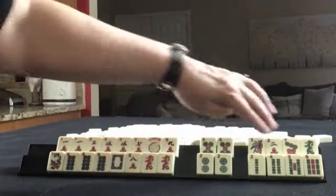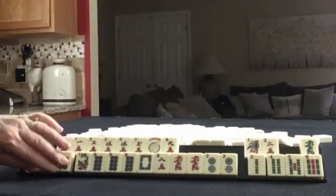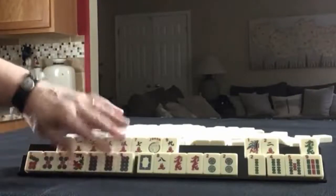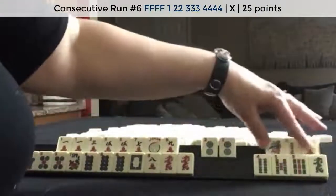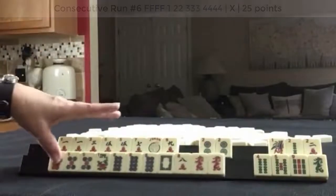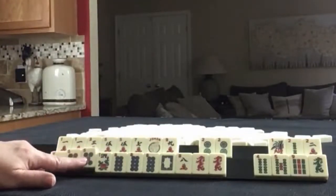Seven, seven, seven, eight — we have one seven there. Maybe hold the seven, the five, and the seven. If we get sixes we might be able to use this five. Maybe start here and discard those. Hold these for plan B — sometimes if you have a lot of discards, find a plan B.